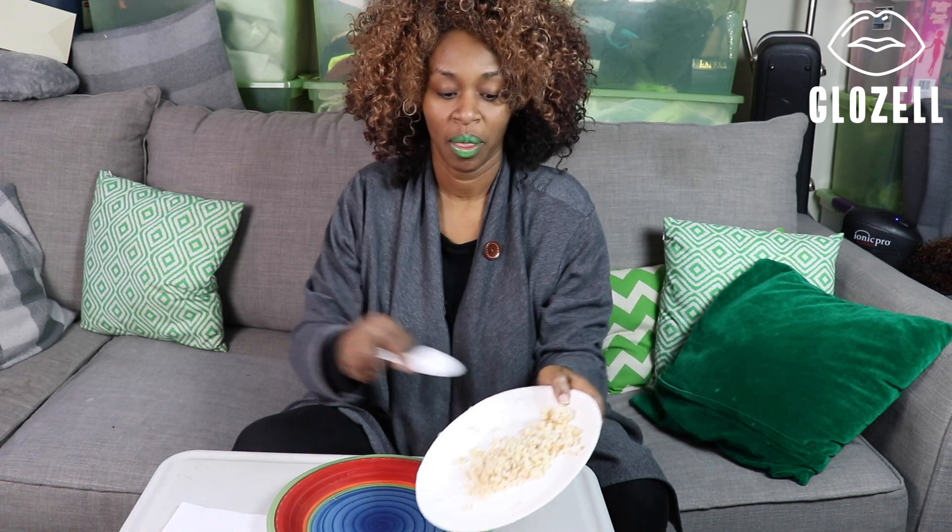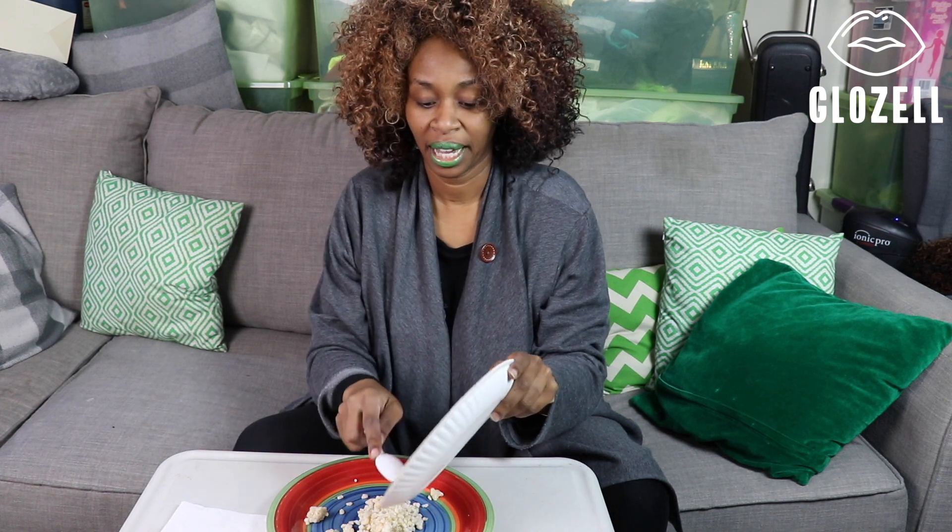All right. First, take your ingredients and put them in the nice decorative bowl or plate. See how I'm doing that so easily? Anybody can do that.